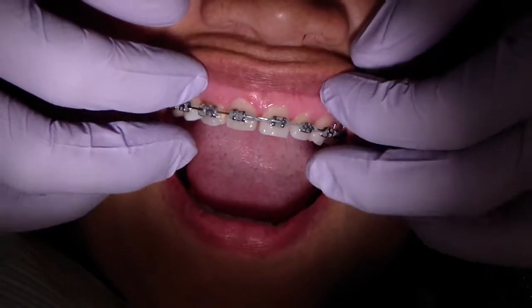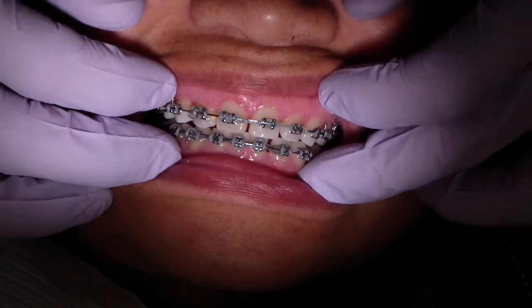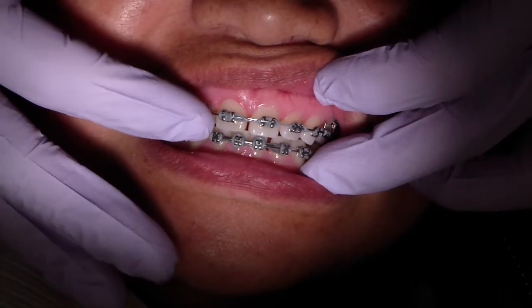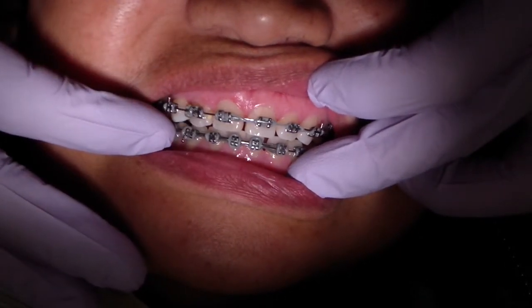Hey folks, I'm Ashley of ThingsDentistry.com. We're in ortho with patient MR, and we're continuing on the path of shifting her maxillary midline to the left and her mandibular midline to the right.